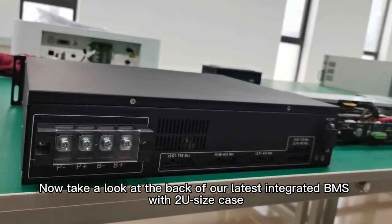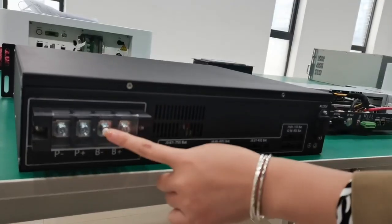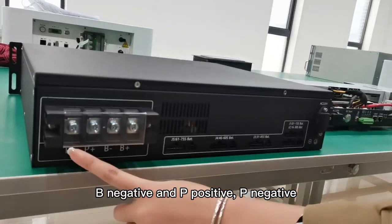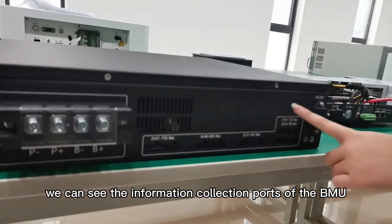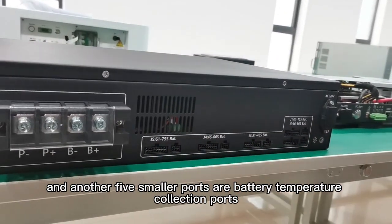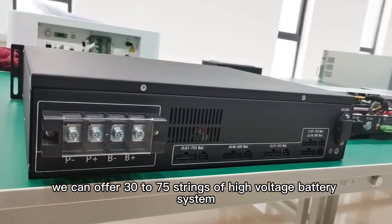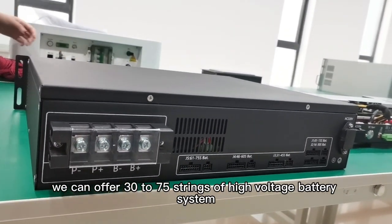Now take a look at the back of our latest integrated BMS with 2U size case. This section is the power ports: B-positive, B-negative, P-positive, and P-negative. Next, we can see the information collection ports of the BMU. Here are five ports which can collect battery voltage information, and another five smaller ports are battery temperature collection ports. For these two types of BMS, we can offer 30 to 75 strings of high-voltage battery system.